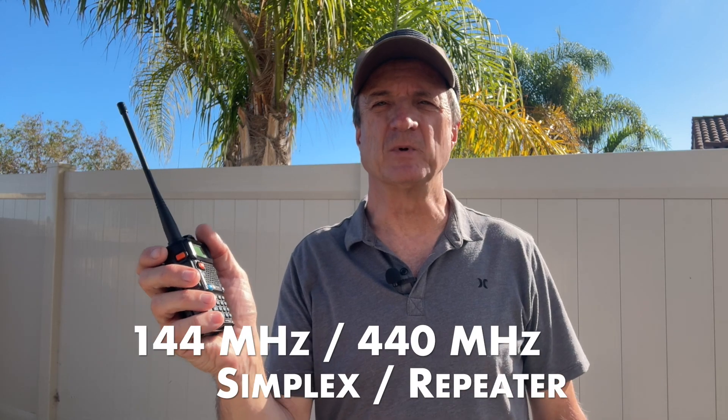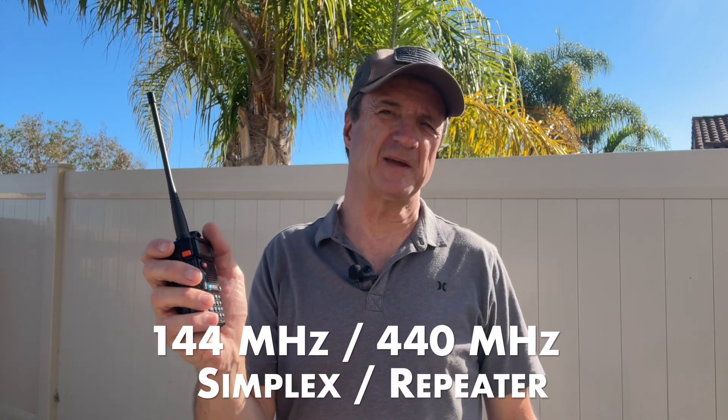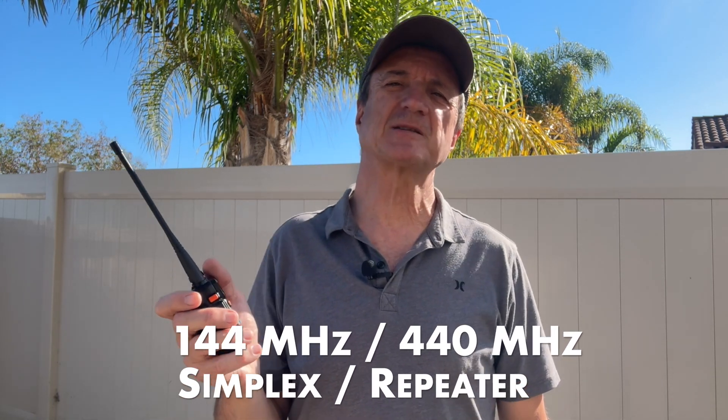The Baofeng UV5R radio is one of the most popular handheld transceivers out there because it's inexpensive. The radio operates on both VHF and UHF in the 144 and 440 megahertz bands and can transmit simplex or on a repeater.